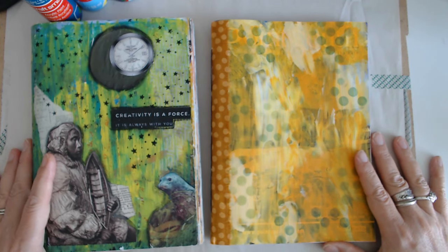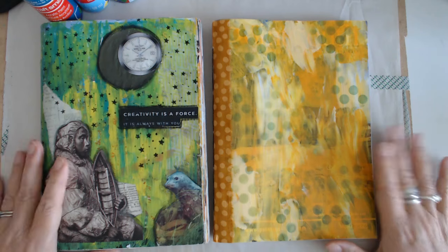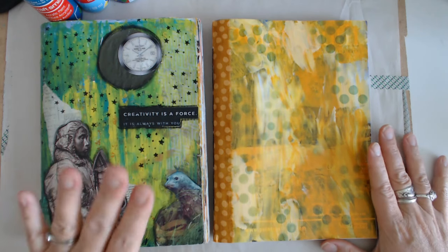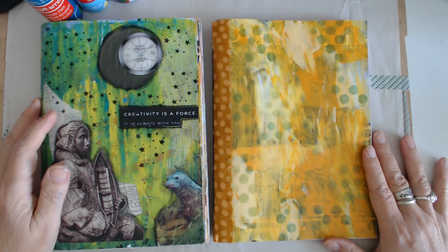Hi you guys! Welcome to my channel, My Vagabond Style. I'm Debbie and I'm gonna make another random glue book. So we finished this one and I have a little process that I do and I'll take you through it.